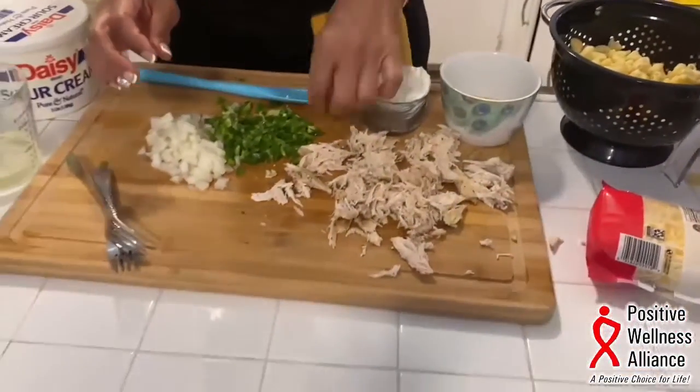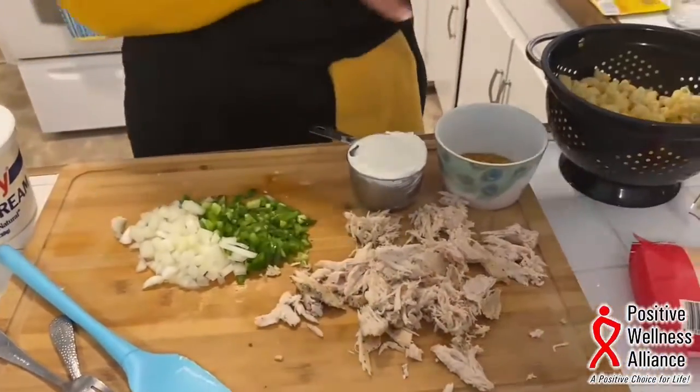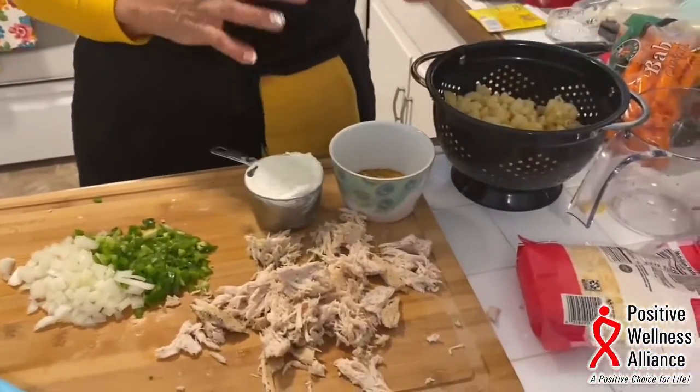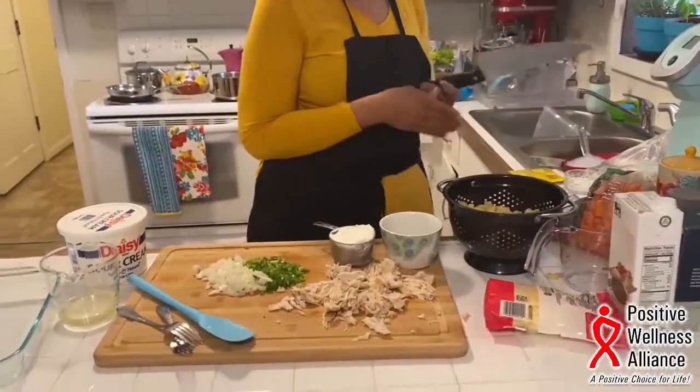We're going to sauté some onions and bell peppers. The chicken is done, the noodles are done, we have a taco seasoning pack, one cup of sour cream, and we have cheese. Everything is really kind of done except for the vegetables, so we need to sauté these until they become translucent.